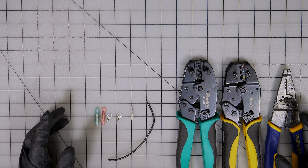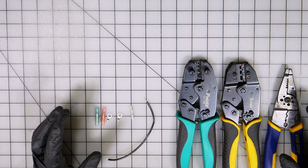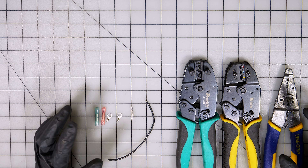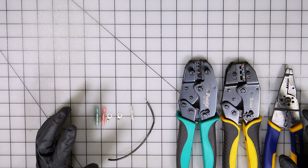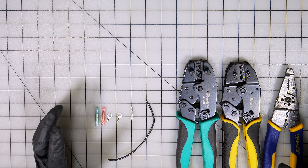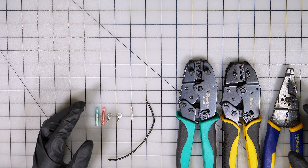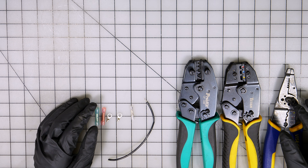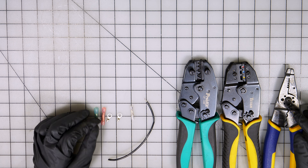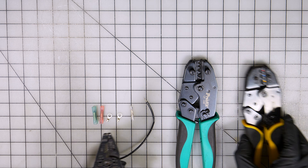Hey, what's going on everybody? So in today's video, what we're going to be doing is crimping, and this is going to be part two in our series on how to properly crimp and solder wires. I want to show you what tool not to use first.